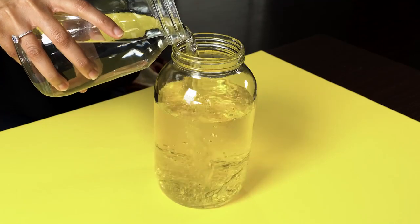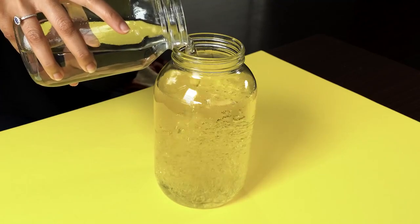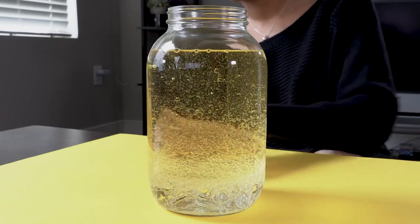Next, we are going to fill this up with water right until the liquid comes until the brim. Give it maybe a minute so that it settles and you don't have any of these air bubbles.